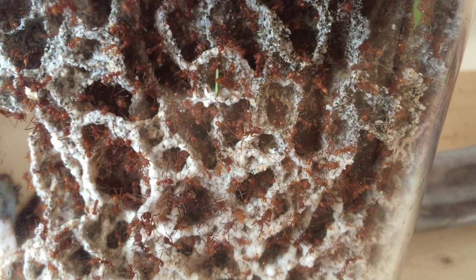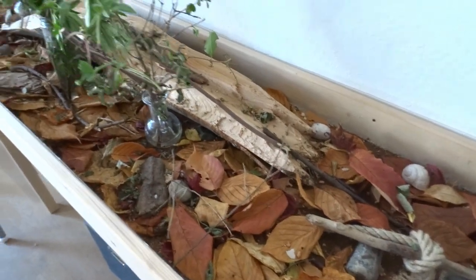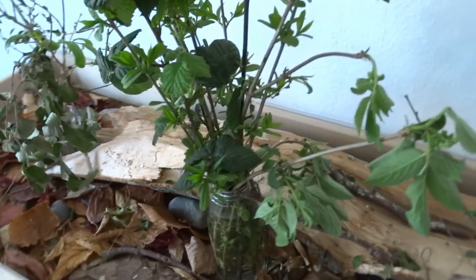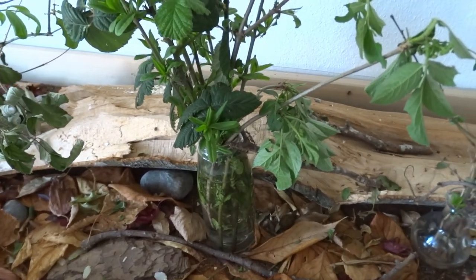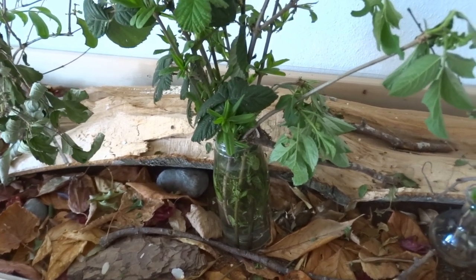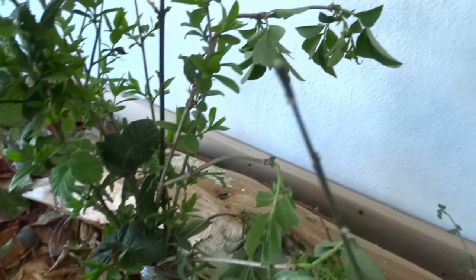I'm gonna make some new videos again very soon — tutorials and stuff. So I'm back. Today I want to give you a short update on the leafcutter ants and then show you a new setup for my Camponotus ants that I created during my time off. Let's get right into it.